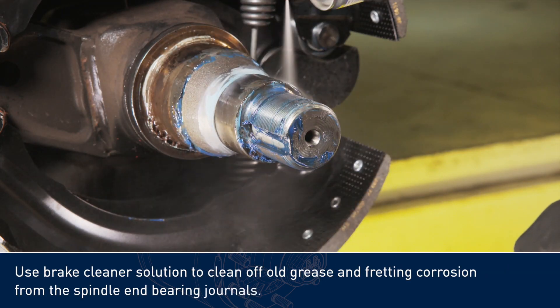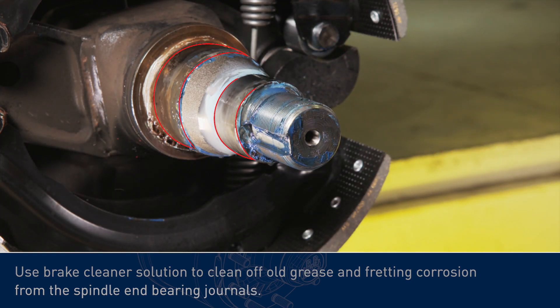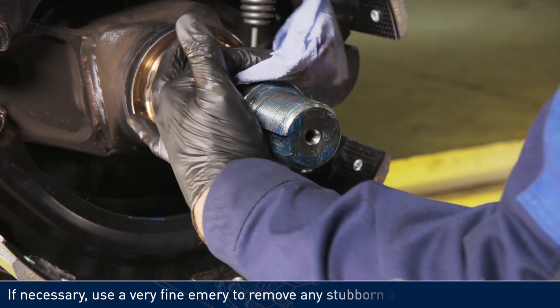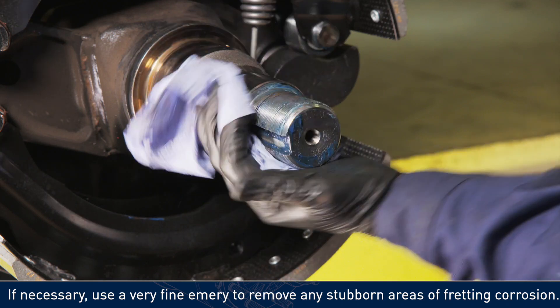Use brake cleaner solution to clean off old grease and fretting corrosion from the spindle and bearing journals. If necessary, use a very fine emery to remove any stubborn areas of fretting corrosion.